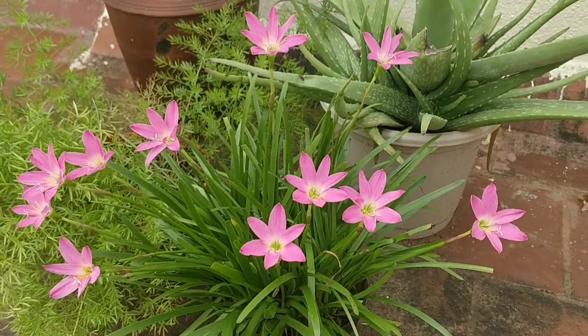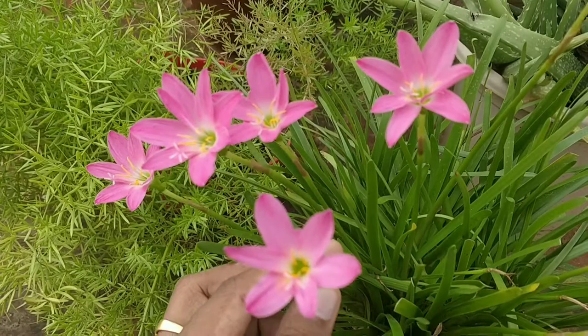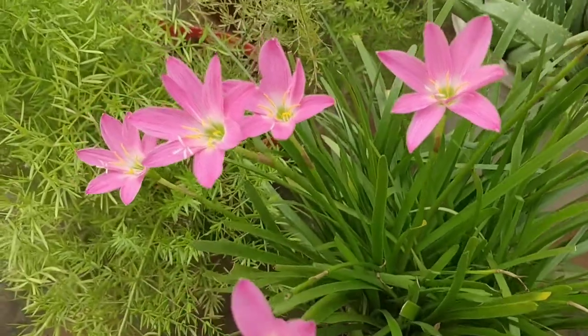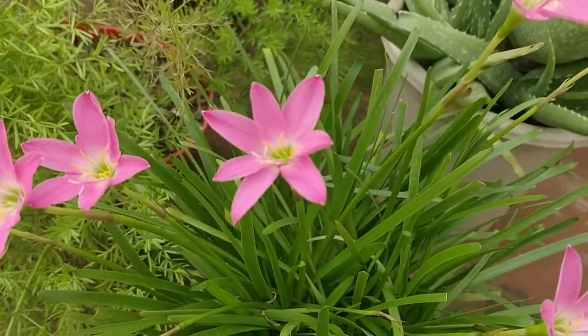Secondly, soil and watering. Rain lilies thrive in average to rich garden soil. The bulbs exhibit tolerance to a wide range of drainage situations. However, you can water the plant whenever the soil is dry.